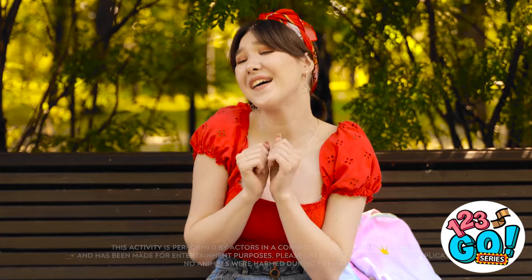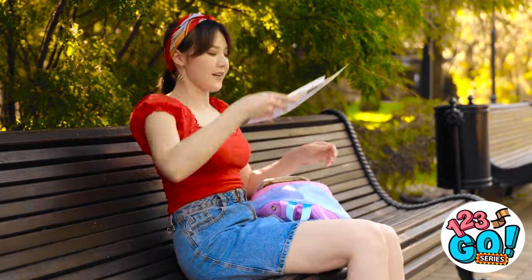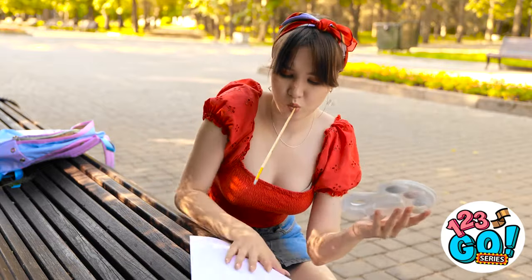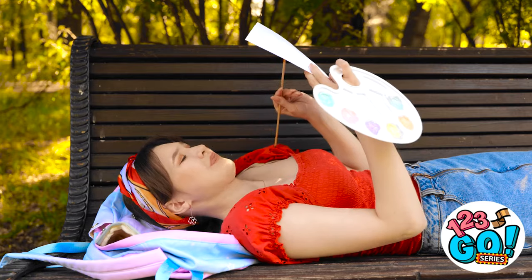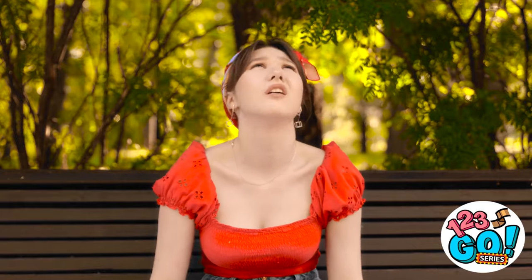Hey little guy! I could paint you! Don't move! Oops! That was close. Sorry, I'll just be a minute. Maybe I can lean on the bench. Hold on… Nope. This isn't working. I can't get comfortable! Why is this so hard? This is so frustrating!